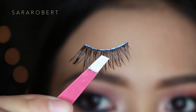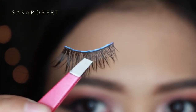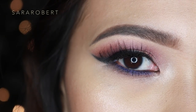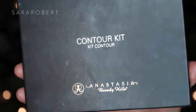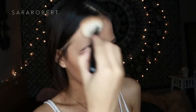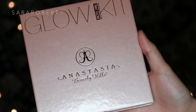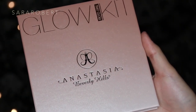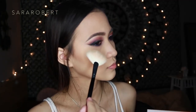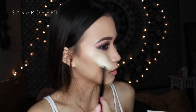Everything is listed down below in my description box, so make sure you check it out. I'm going to contour my cheekbones, forehead, temples, and nose, and then highlight my face with the Anastasia Glow Kit palette in the shade Sunburst.